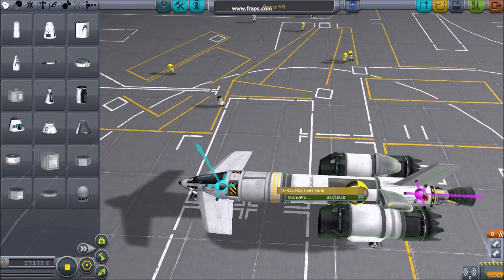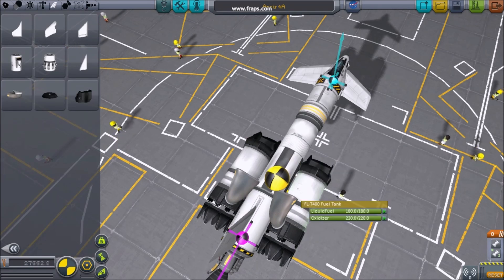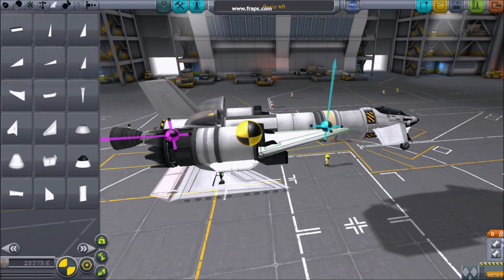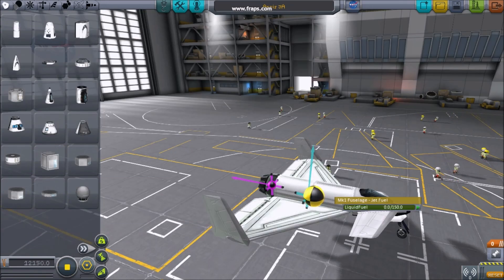Typically, the best place to start is with fuel tanks. Position your tanks and then empty them of all fuel. Observe the center of mass as you fill and empty the fuel tanks. Ensuring the center of mass isn't dramatically moving while you burn fuel will help maintain a stable center of lift. A good center of lift never strays too far from the center of mass.